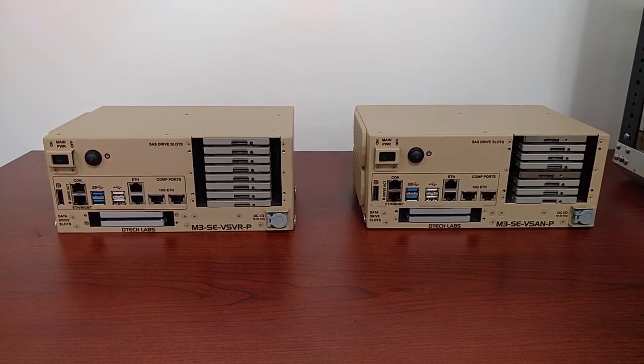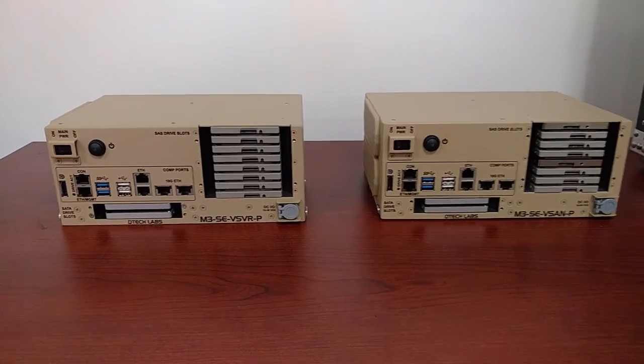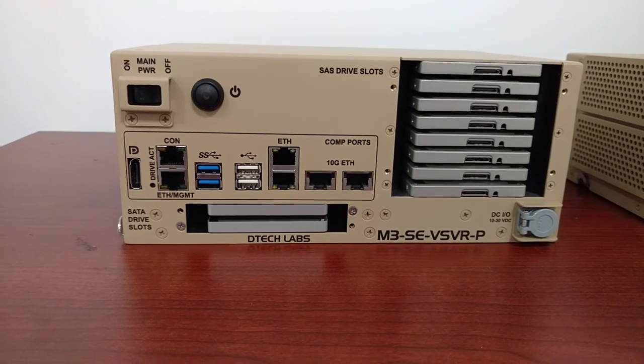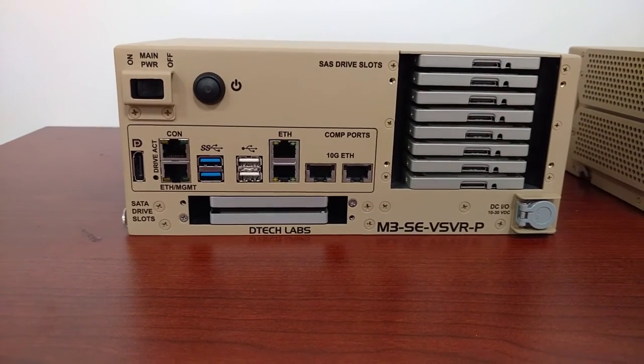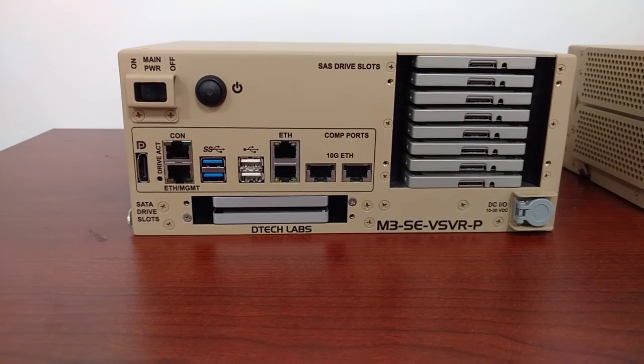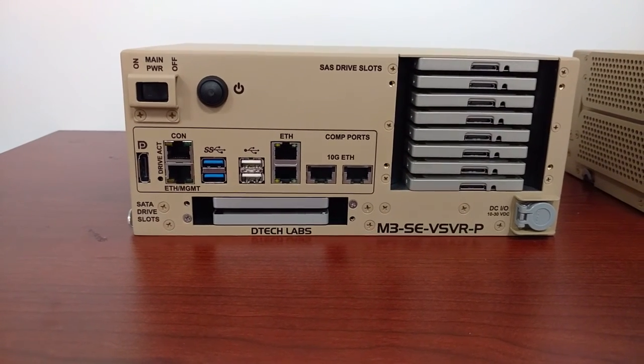The ports on these units from left to right are a DisplayPort, serial console port, gigabit ethernet management port with AMT enabled, USB 3.0 and 2.0 ports, two gigabit ethernet ports, and two 10 gigabit ethernet ports.